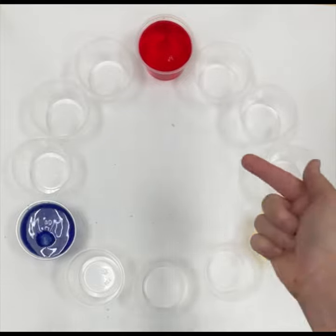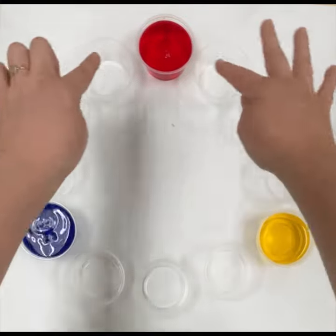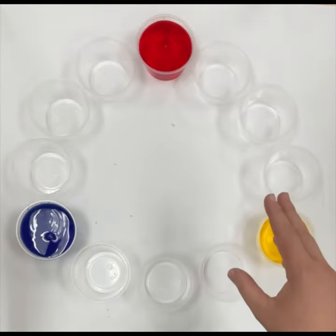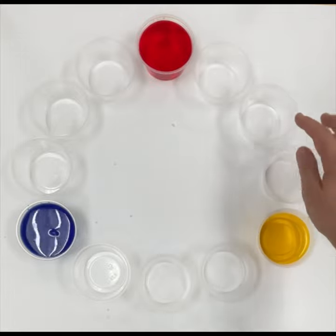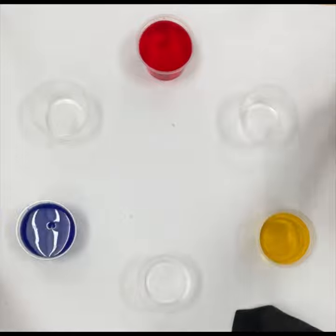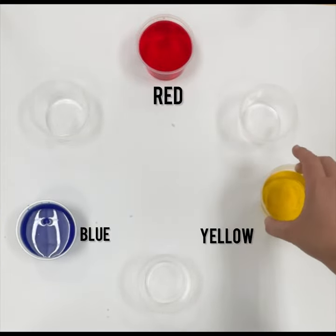Today we are going to expand our knowledge on the basic color wheel to make a more professional color wheel. We're going to start with our three primary colors — yellow, red, and blue — and use those to make every other color in our 12-color professional color wheel.